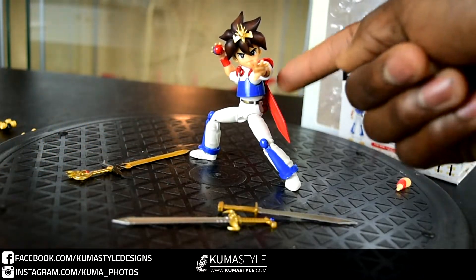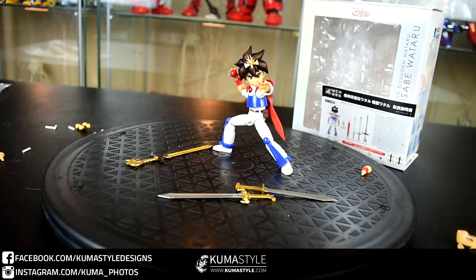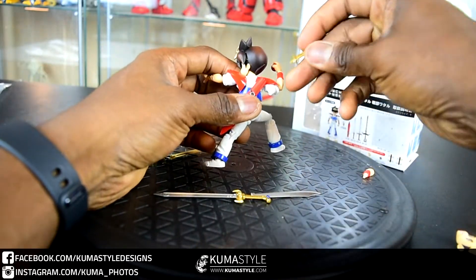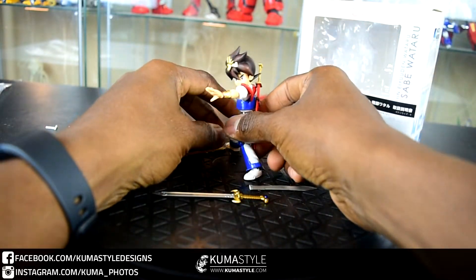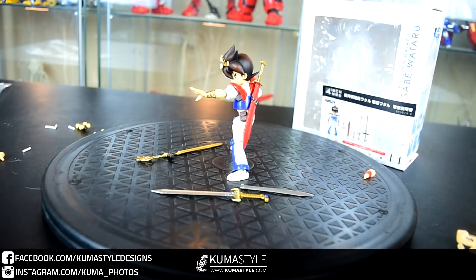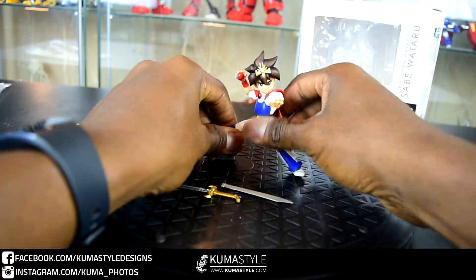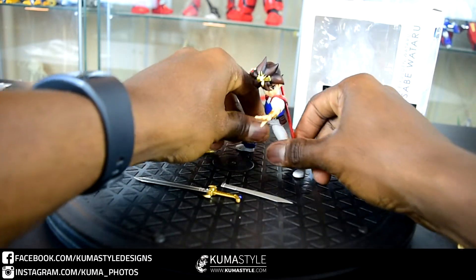Each of these swords — he has that sheath in the back, so they separate into two spots. In case you want to take one of the handles, you can go ahead and put it inside the sheath.